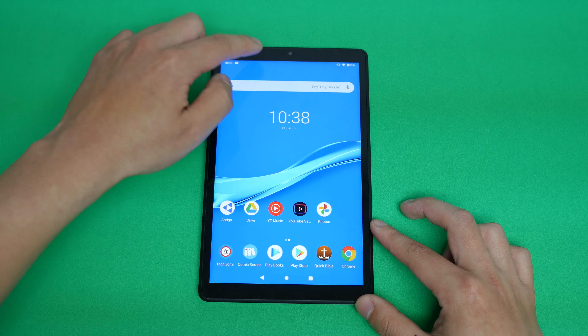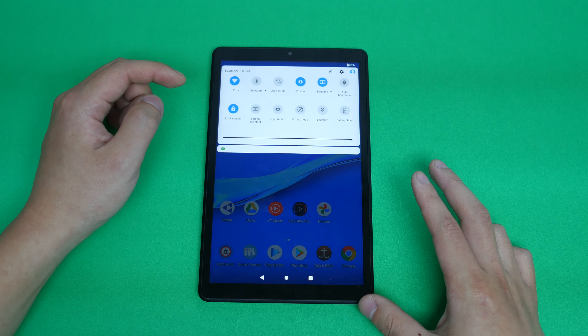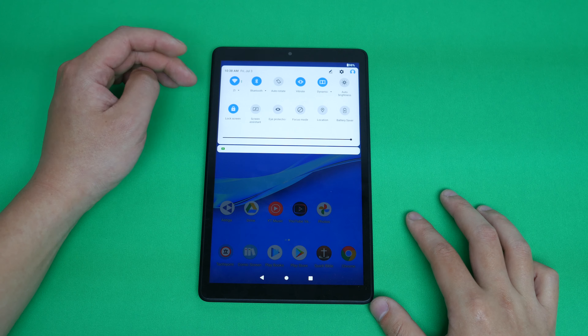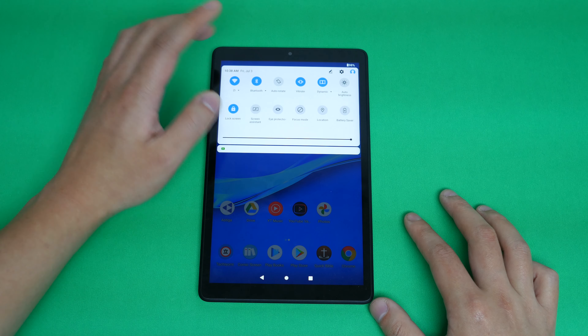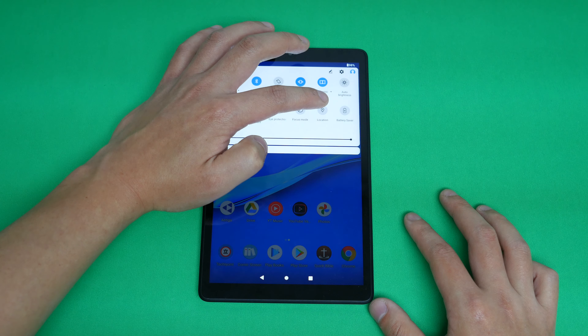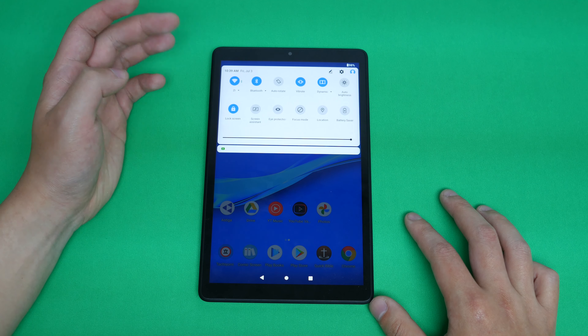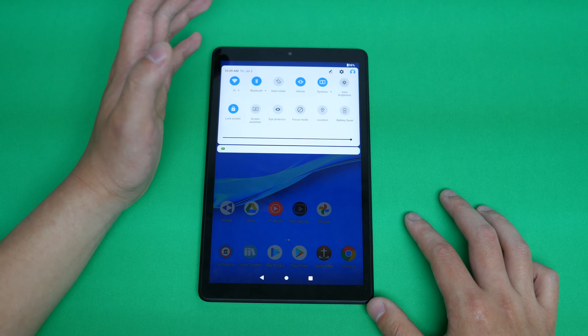Moving on — Bluetooth and Wi-Fi both work. I didn't see any issues with them in terms of reception and range. As for GPS location, I didn't really try it out that much because I don't really use location on a tablet, so I probably should have tested it out — sorry about that.